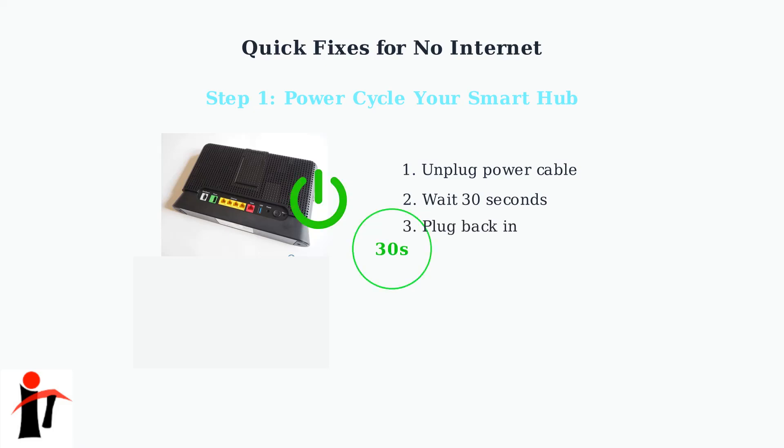After 30 seconds, plug the power cable back in. Your smart hub will take a few minutes to fully restart and reconnect to the internet.